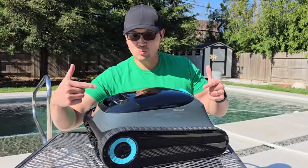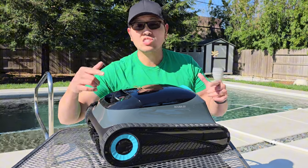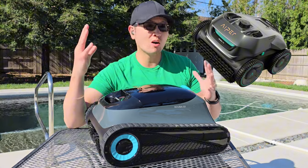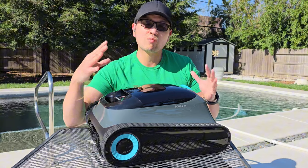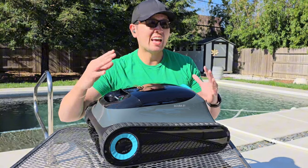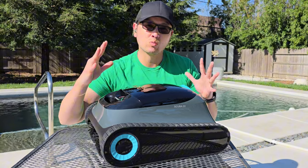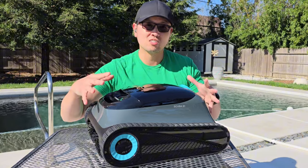The Iper Scuba S1 is one of Iper's newest models in the 2024 lineup. It's actually based off of last year's model, the Iper Seagull Pro, which was already a really good cleaner. It actually worked really well in my pool, but there were known issues — it would get stuck on the main drain and would also wander aimlessly around the pool, so the navigation wasn't working. The Scuba S1 actually promises to fix those issues, which is awesome.